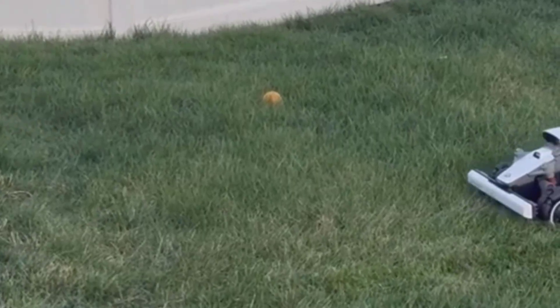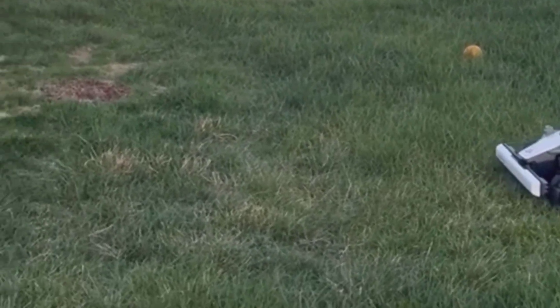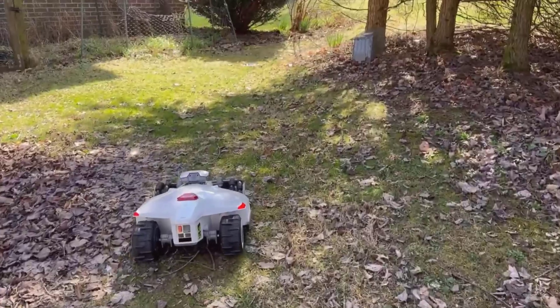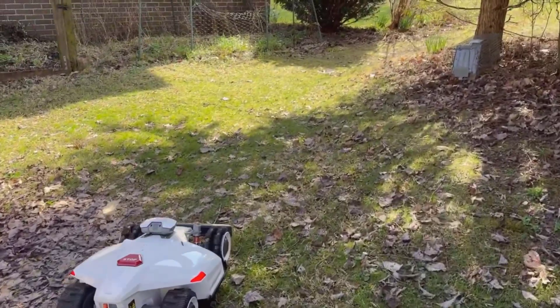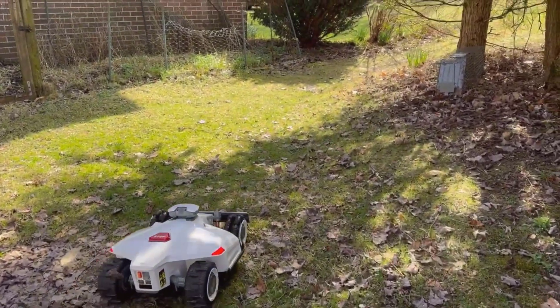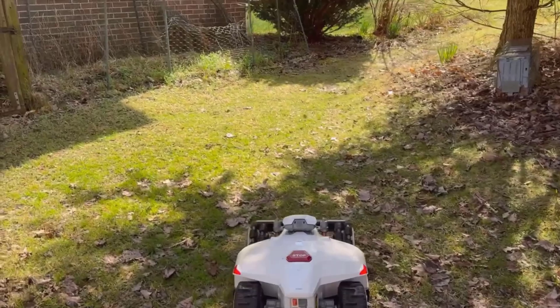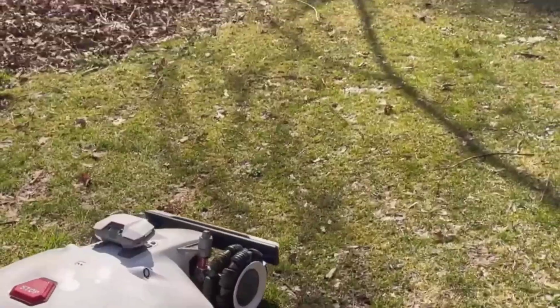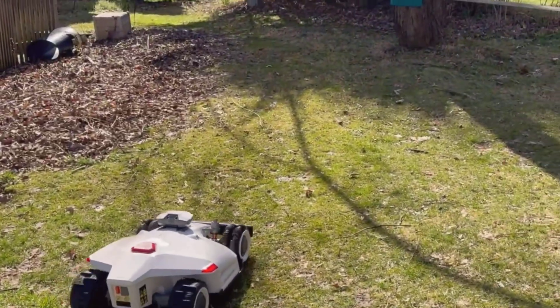One thing I found genuinely cool was the lawn printing pattern option. Basically, that means you can have the Luba mow your logo, your initials, or patterns like a checkerboard right into the grass. At first I thought it was a gimmick, but after playing with it, it's kind of satisfying seeing something you designed mowed into the backyard. It's those little techy touches that are fun to show off.